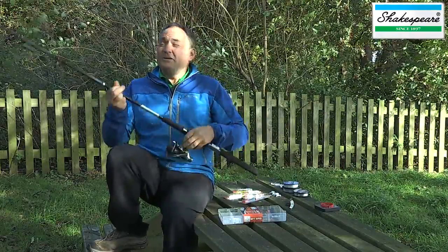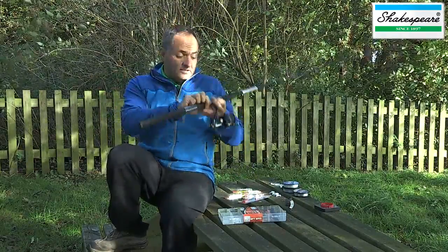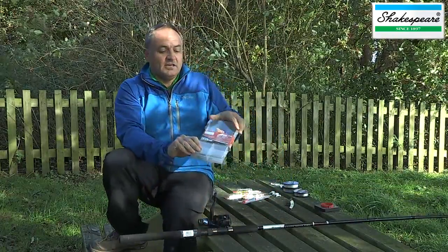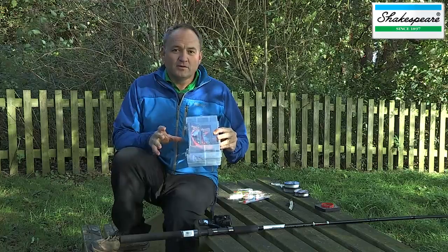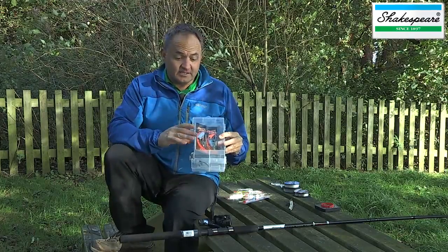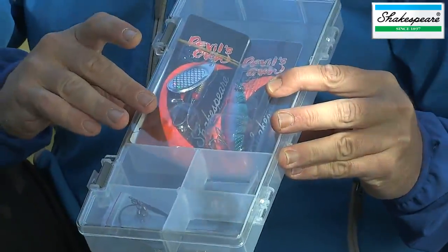Now let's have a detailed look at the tackle box and all the components included with it. This kit is supplied with a really good quality tackle box.